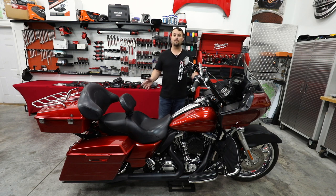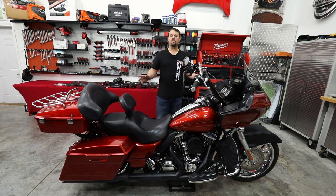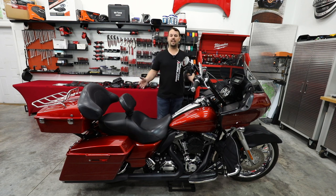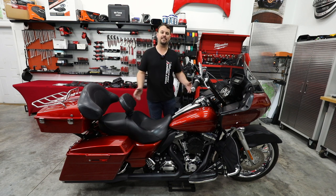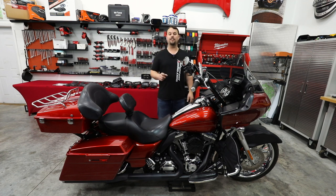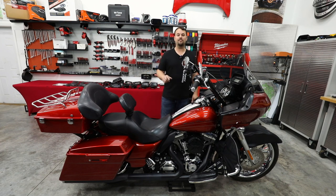Dennis has the same issue that most people do with these bikes. It's a beautiful bike, he's taken great care of it, but he was at that point — do I buy a new bike to get modern features? And in this case, he said it saved him a ton of money because when we get done, it's going to sound as good as any new bike and have those modern features, yet he's not going to pay the $30,000 or $40,000 it takes to get a new bike. So hang out as we go over this step by step — I'll show you how to do this yourself, how to bring your bike into the future and save some money as well.